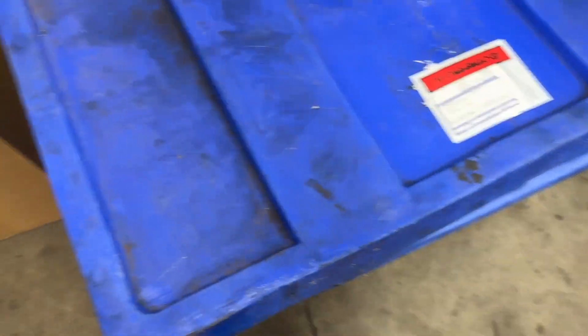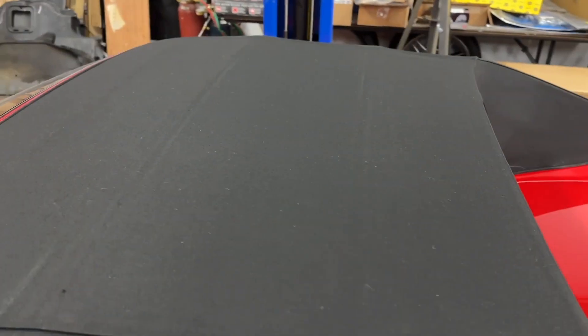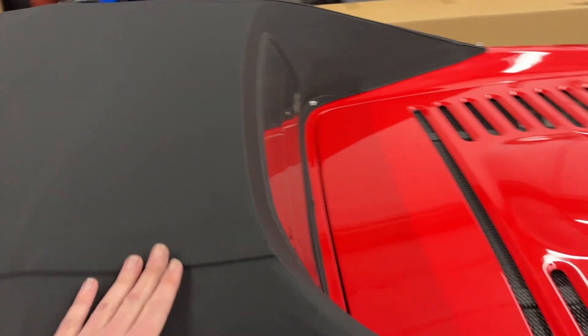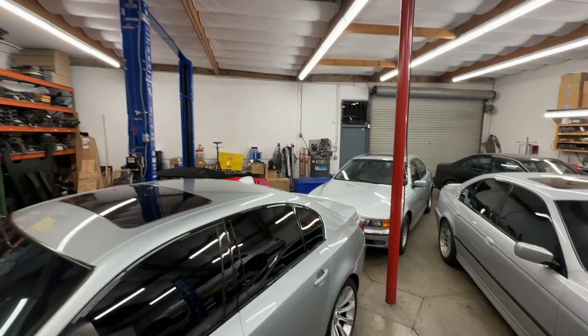The Ferrari top got cleaned and sealed today — looks a lot nicer, darker black, really smooth and nice now. It's been sitting down for years so it was looking a little tired. That was today — a lot of silver and a little splash of red over there.